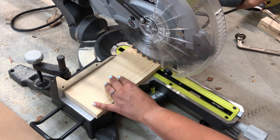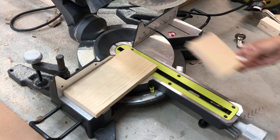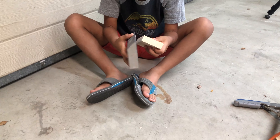I used a scrap 1x5 for this and cut two pieces at 4 inches and two pieces at 2.5 inches each. You can also use a 1x6 or a 1x4 if you like. I put my kiddo to work to sand out all the rough edges.